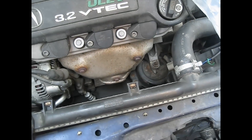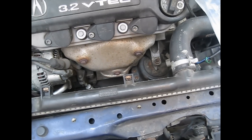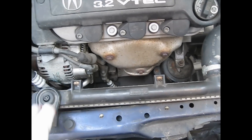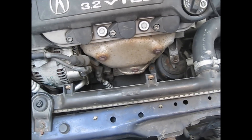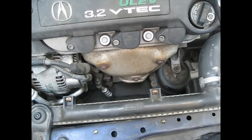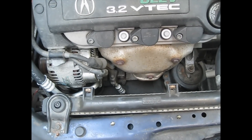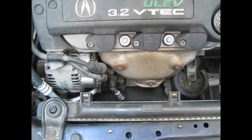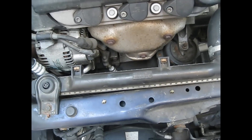You also wanna vacuum the system because there's moisture in the system, and you don't want certain parts of the AC system to freeze up or seize up, or have parts rust over time and seize up. So vacuum it, and then we charge it.